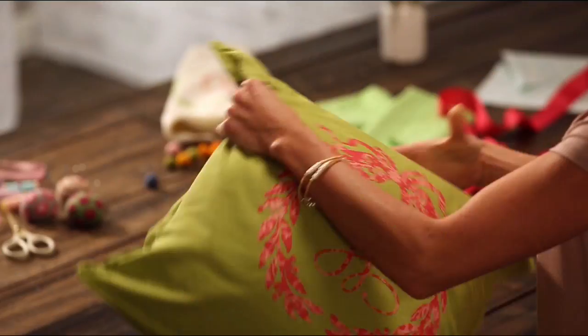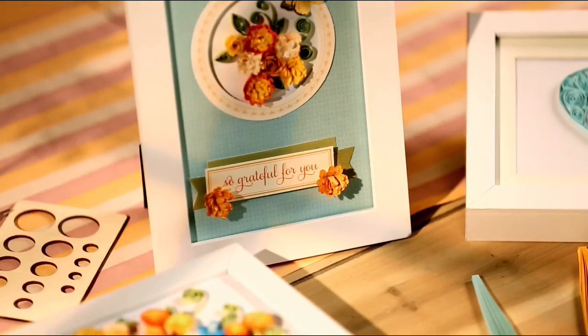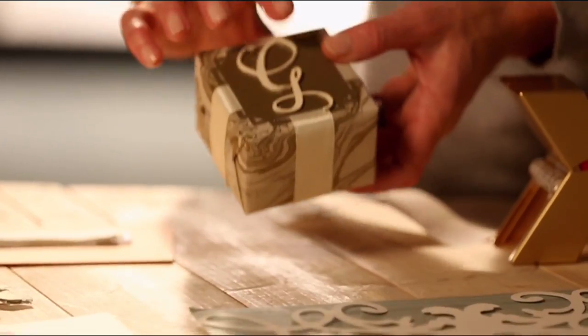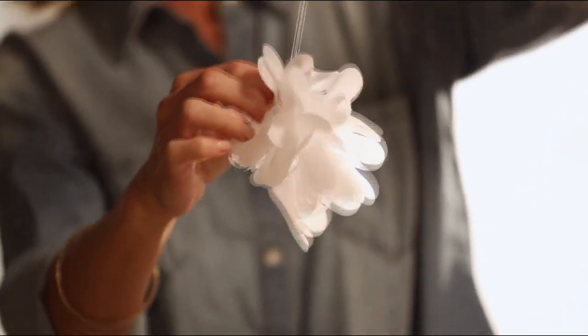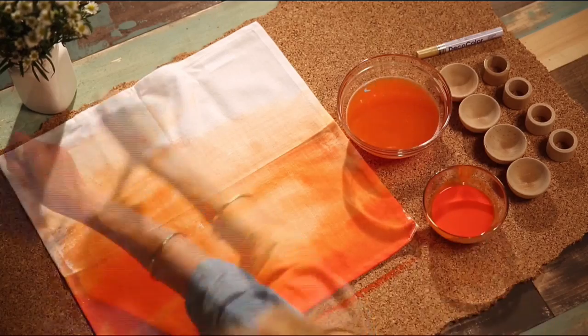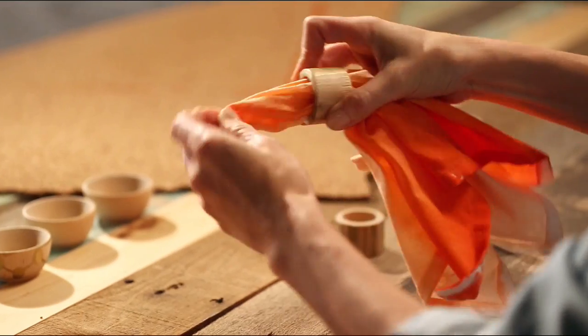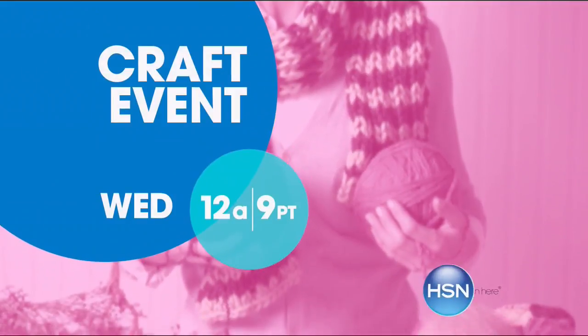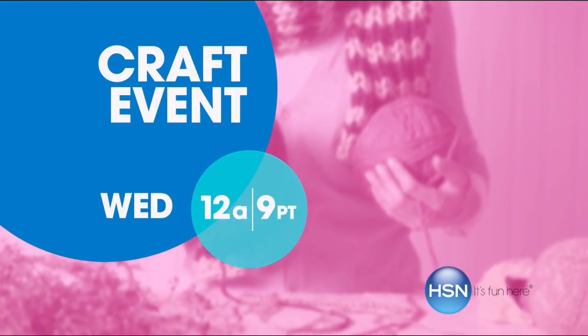With just a little imagination, some of this, a bit of that, the possibilities are endless. Whether you're just getting started or you know your way around a glue gun, we have the supplies and ideas to help get it done. Say YES to DIY at HSN.